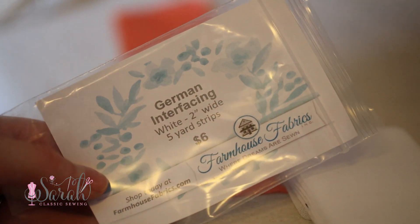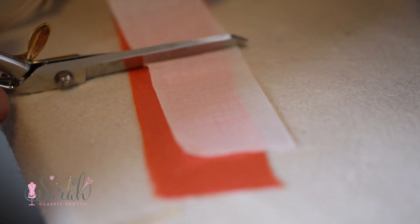Now, some general consensus in this world of heirloom sewing is that people generally like silk dupioni — which I know I mispronounce every time — to have interfacing. It's a very unique fabric and I absolutely adore it.